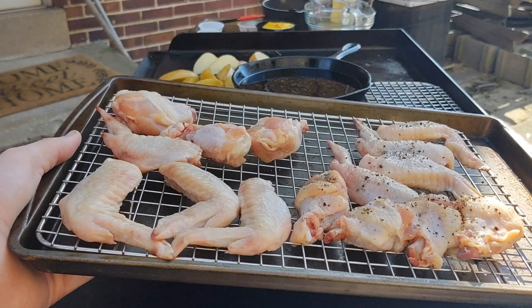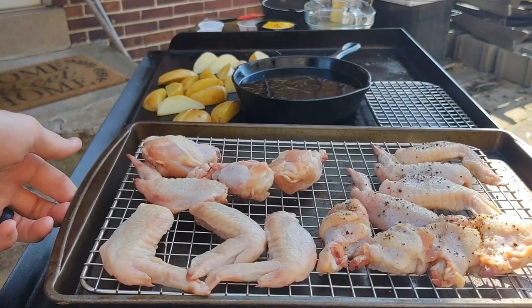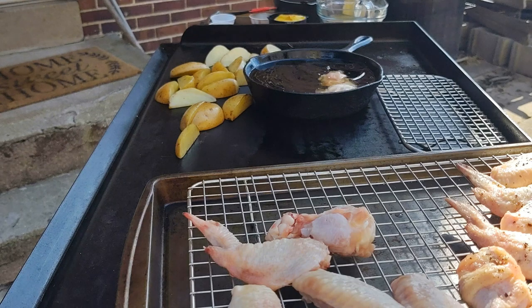We did them on the griddle and in a cast-iron pan deep-fry with oil. The ones on the right had salt and pepper — those are going on the griddle. The ones on the left are just naked, plain wings — those are going in the cast-iron pan.